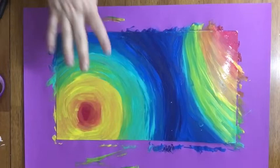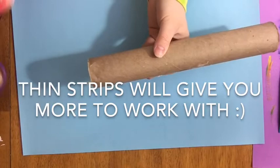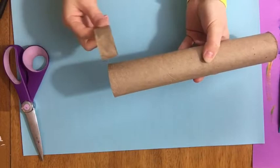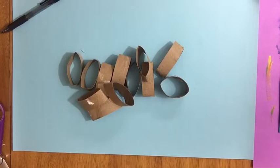Now that I've painted on my paper I'm gonna set that aside to dry. While this is drying, gather up some paper towel tubes or toilet paper tubes — whatever circular cardboard shape you have. You're gonna cut these into strips; be careful with your scissors, make sure your other hand is out of the way, and try to keep them consistent. If you want, you can use a pen to mark the sizes.